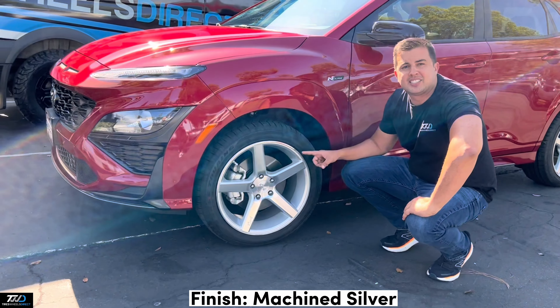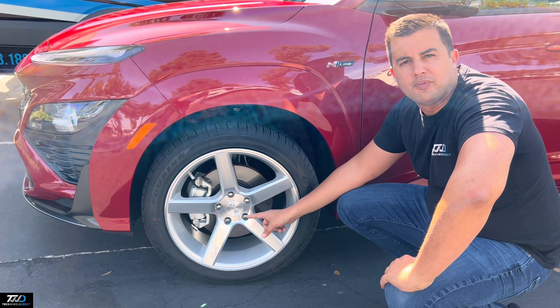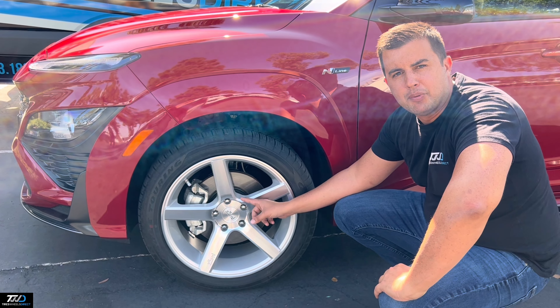This is in the machine silver finish, and then we complemented these with a set of 12x1.5 conical seat spline lug nuts with a set of hub rings in the back, 726 to 67.1.